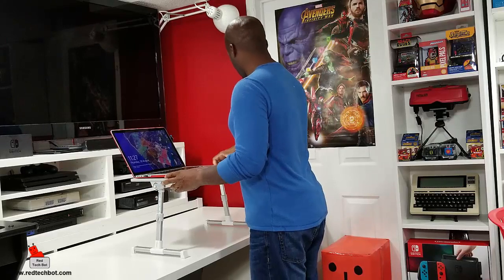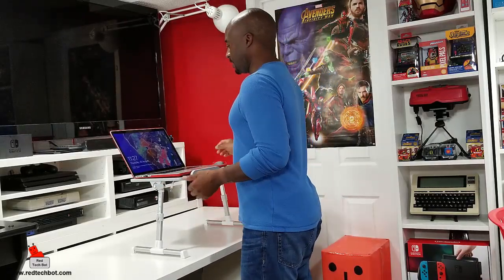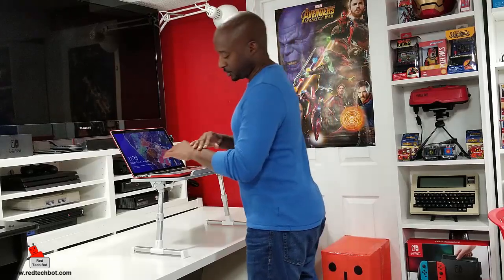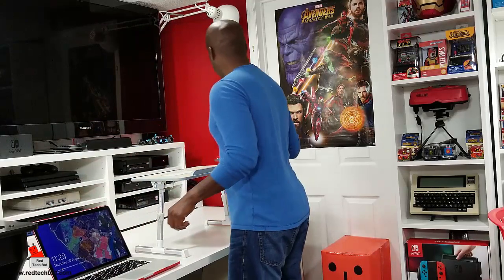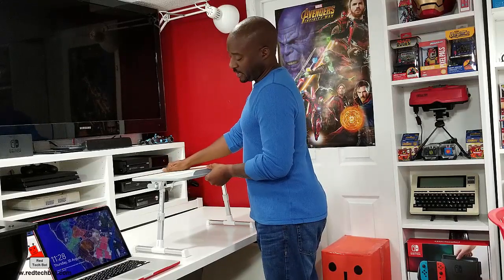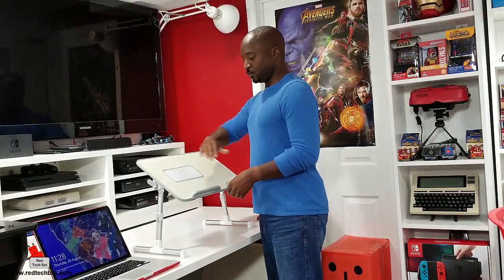This is my 15-inch MacBook Pro, and as you can see there's enough space for that and my mouse, and I can stand here and work very comfortably. If you want to tilt the angle a little bit so you don't hurt your wrists or just for personal comfort, you can undo the locks on either side and adjust it. There are three positions you can adjust it to within a 45-degree angle of movement.